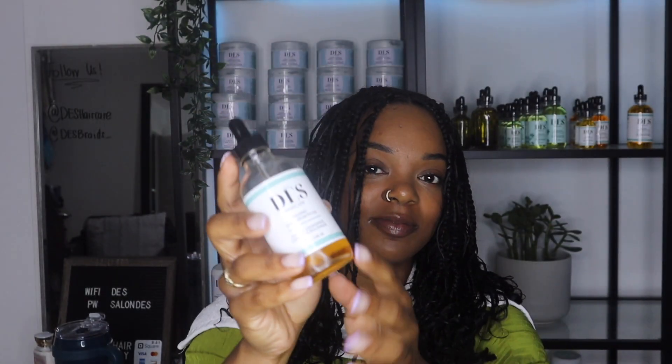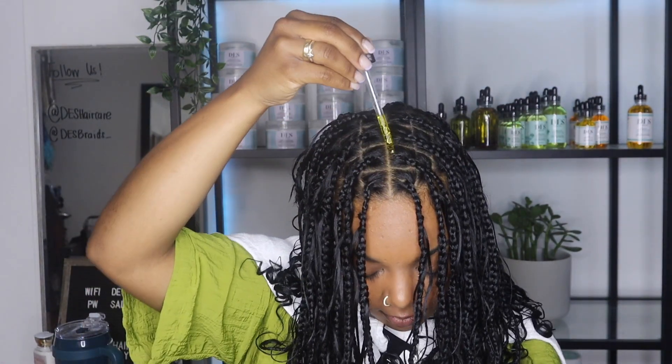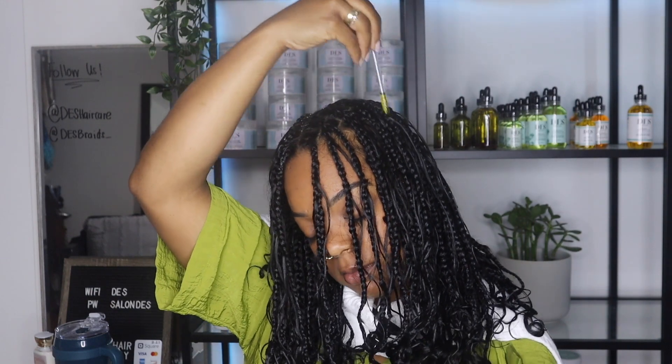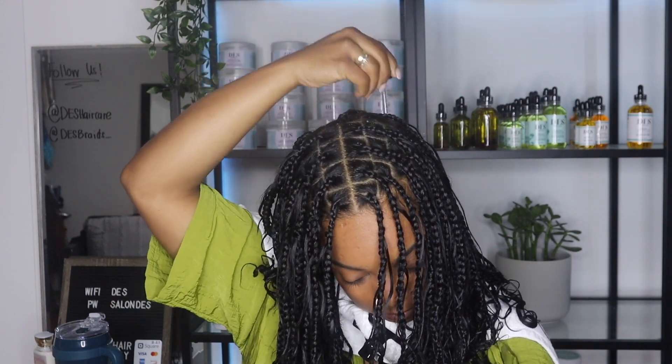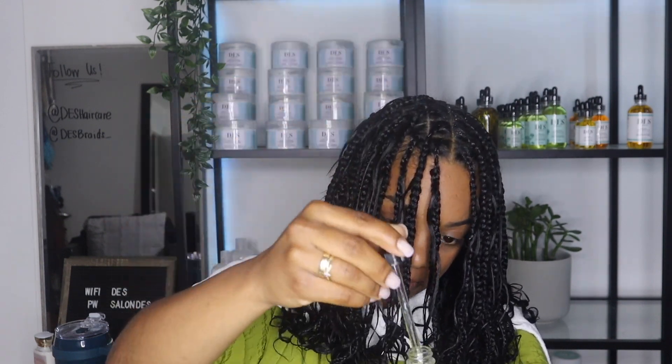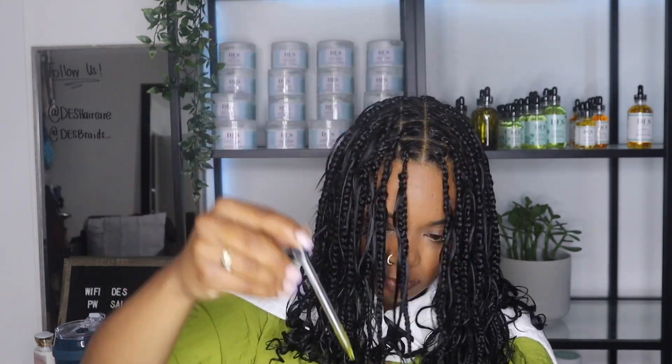Step two is to apply your scalp oil, and here's a quick tip: always apply scalp oil after you hydrate your hair with water. Water is actually the vehicle that helps allow the nutrients and all the good things in the oil to absorb into your scalp. Another tip I recommend is not only to apply your scalp oil, but to massage it in as well. This helps to disperse the oil throughout your whole scalp, and it also manually stimulates blood flow to your scalp area to help with the absorption of nutrients. It's a two-for-one — you feel good and it actually works. It's science, y'all.